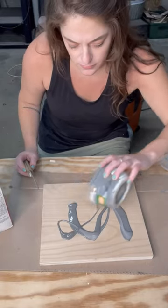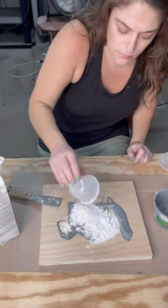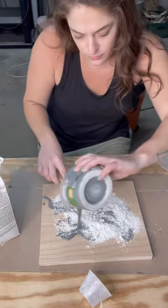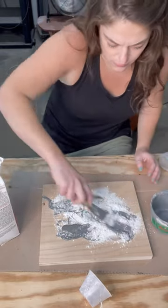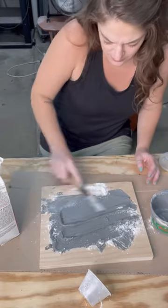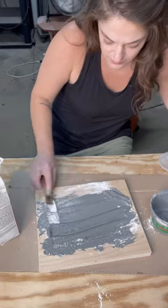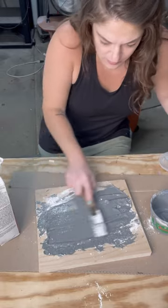You have possibly already seen this plaster paint method floating around, but I'm going to go ahead and show you guys how I've been doing it. This is just plaster of Paris and some regular latex wall paint. I just kind of mixed up my own custom color, and I just go ahead and put both right onto my backer and start moving it around with a palette knife.